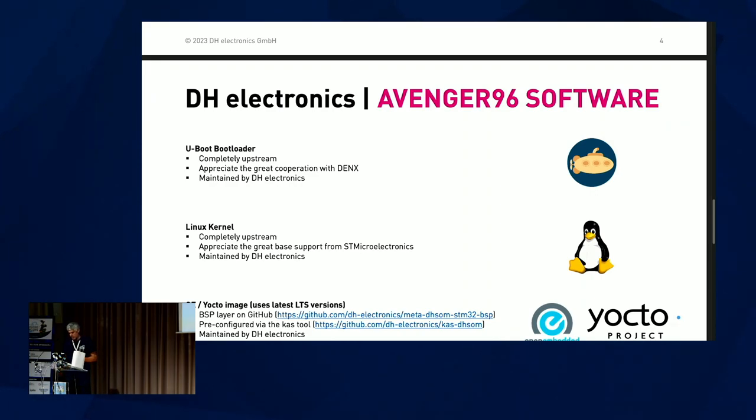Let's talk about the software support. The U-Boot and Linux kernel support for this board is completely upstream, and DH Electronics is maintaining it. I want to appreciate the great cooperation with Denx, and also the great base support from STMicroelectronics in the Linux kernel. It's a great cooperation, and I have to mention the very good upstream job they did. In these times, that is not always the case — so thank you for that.